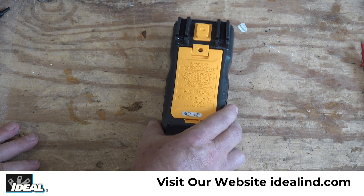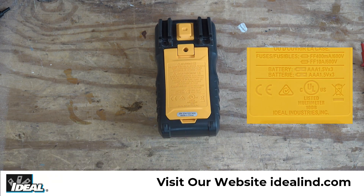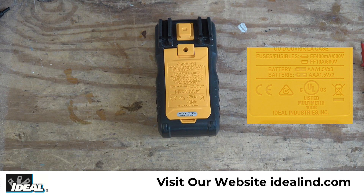Note the UL trademark on the back of the meter for US and Canada. This mark indicates that the meter has been tested by UL and is certified to meet the applicable UL and IEC standards. The CE mark and the triangle with the check mark indicate that this meter also meets the European and Australian directives.